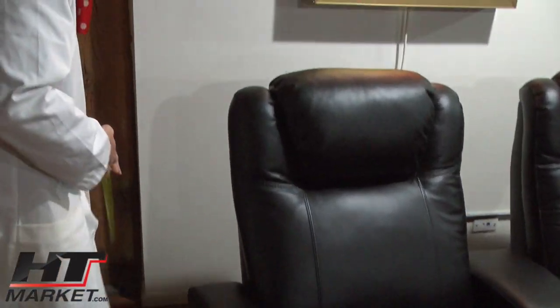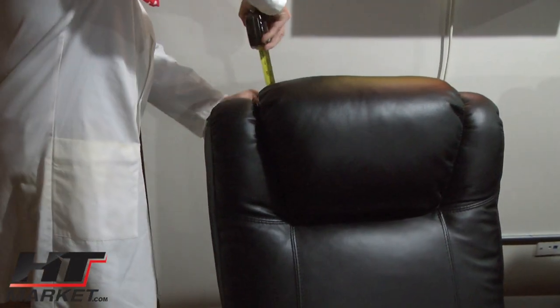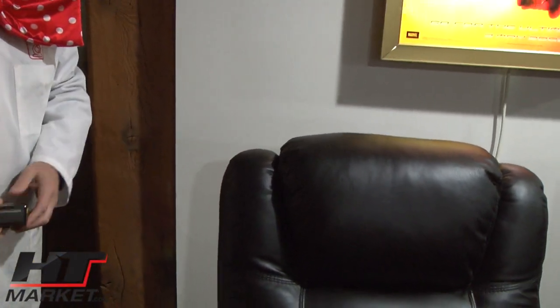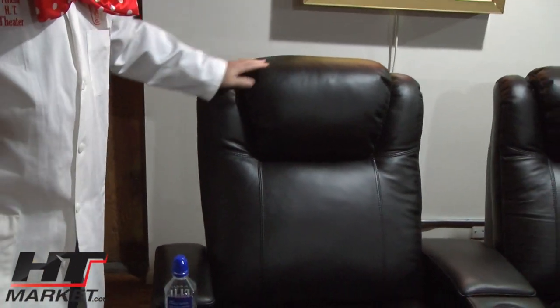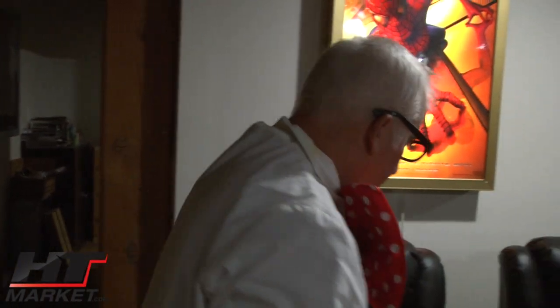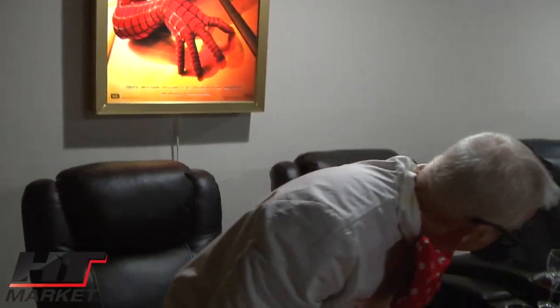Let me measure the back height — it's quite large, so it's good for taller guys. Basically about 44 inches back — it measures about 43 and a half. These are in stock at HT Market and they are very popular.